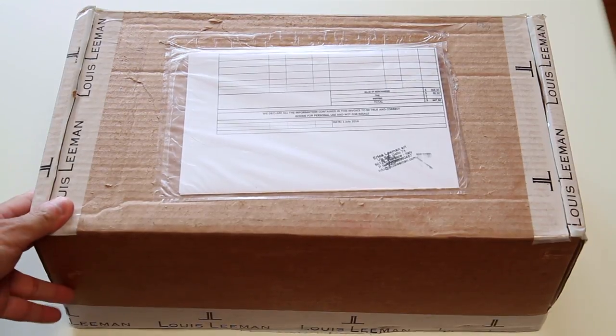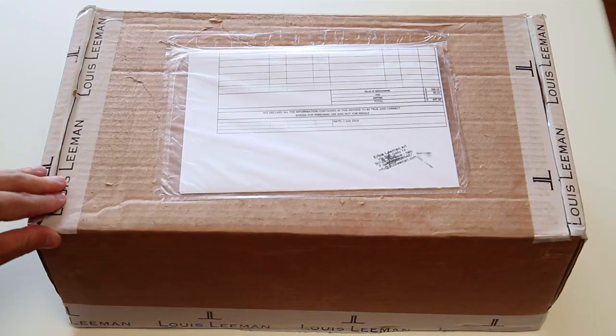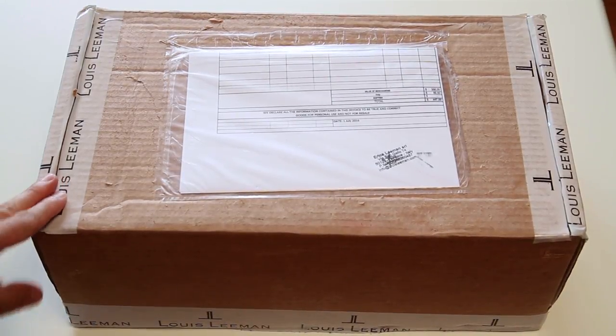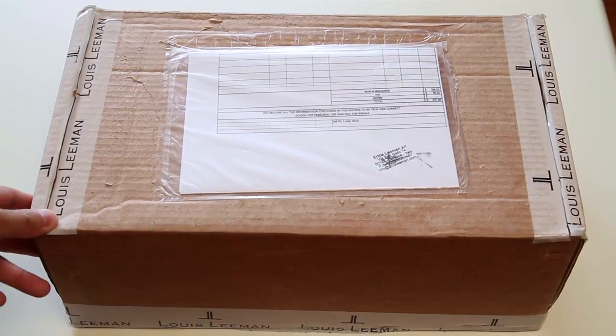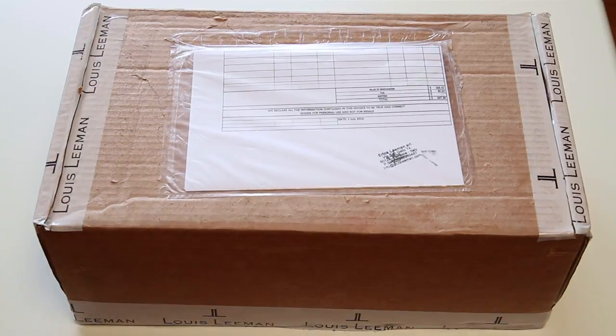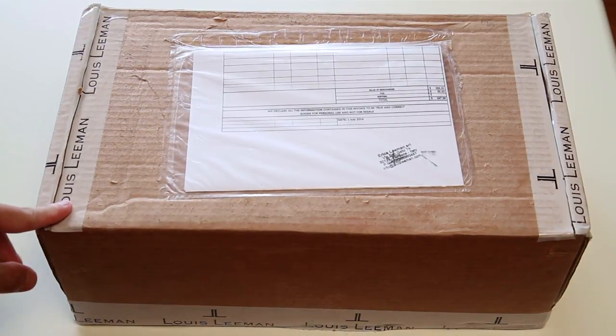So here is the box — I have already opened this because there's a story behind it, which I'll get to when I've actually unboxed this. I purchased this directly from Louie Lehman online and they shipped it from Italy.